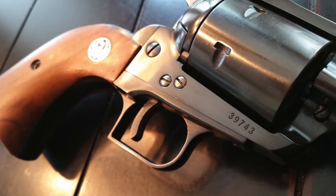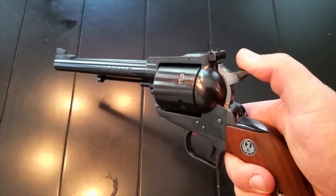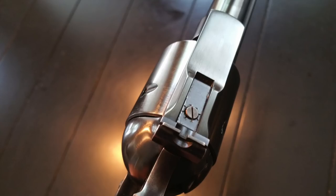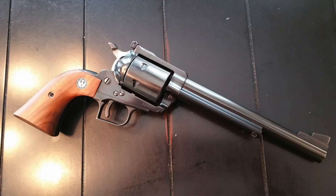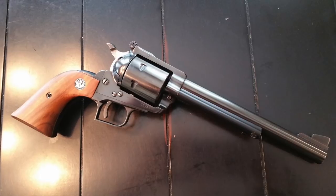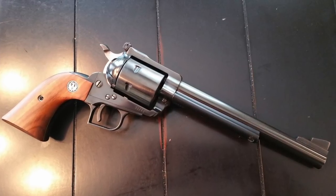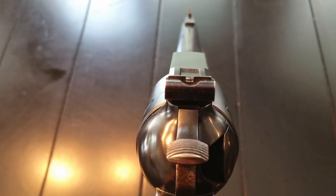Number seven: the three-screw is always the most sought after, not just because of the action compared to the two-screw. In the 1960s, they started producing protective ears around the rear sights, making the Ruger Blackhawk slightly bigger. Then in 1973, all large Magnum Blackhawks started being produced with a much larger frame, grip, and barrel. A lot of people prefer the smaller-framed revolvers.